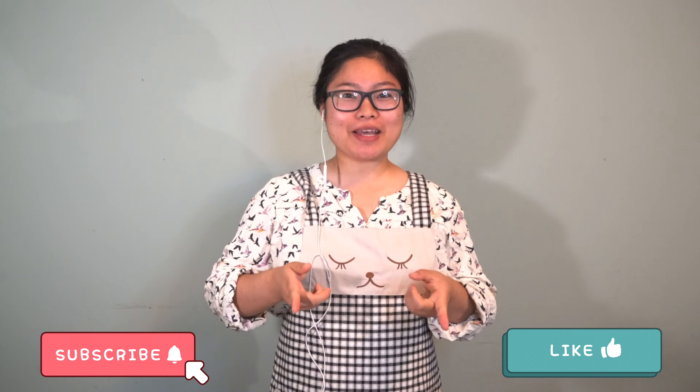This is all for today. Also, don't forget to like, comment, subscribe, and share. Thank you so much. Bye, see you in the next video.